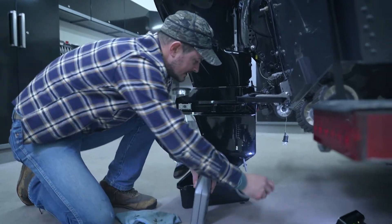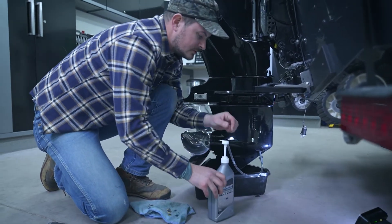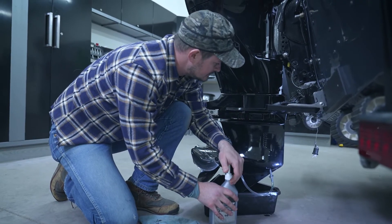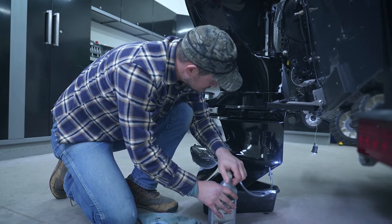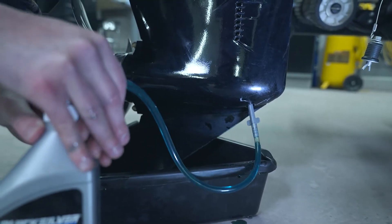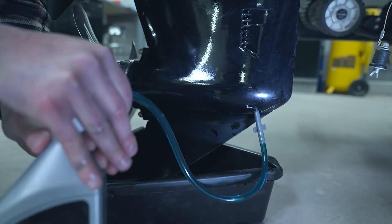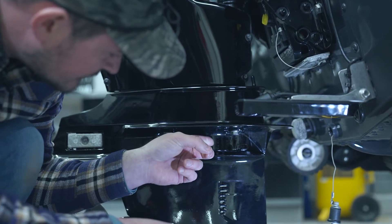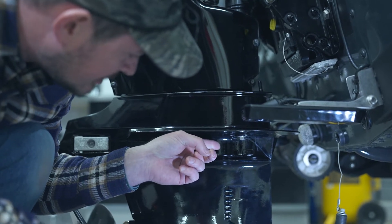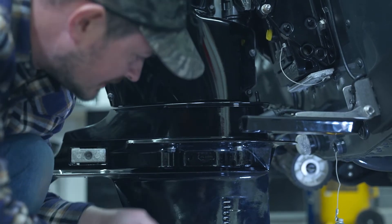Now that we've got that attached to the drain fill plug hole, we're going to go ahead and slide the hose back on from the pump and start pumping in the fluid. You can see the fluid getting into the hose and going up in. What we're looking for while we're doing this is whether fluid is coming out of the front vent hole — I'm keeping an eye on that as I pump, and when I start to see fluid come out of that, that's when I'm going to plug it up.